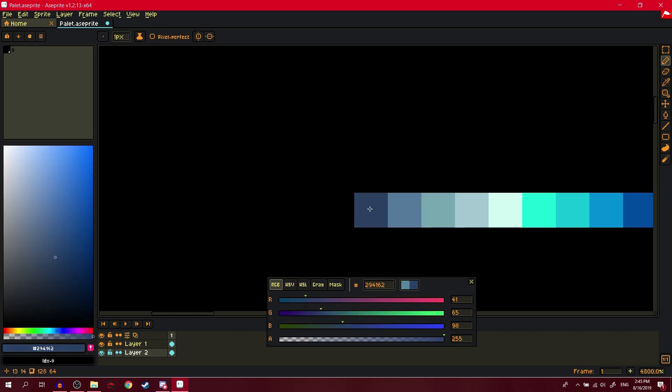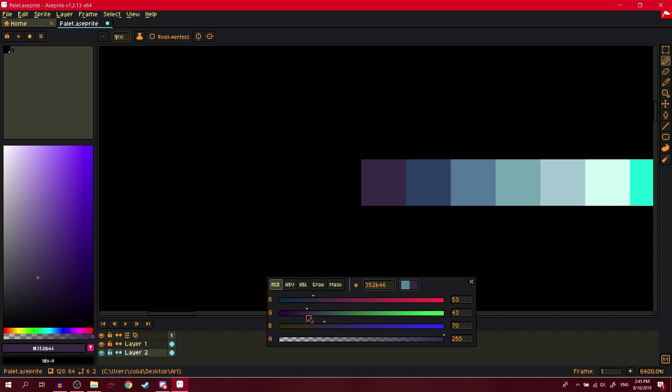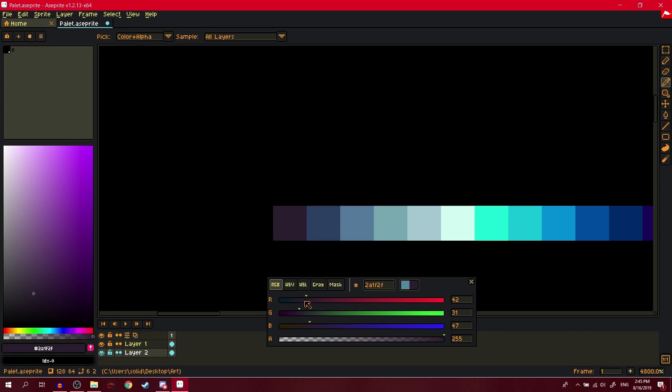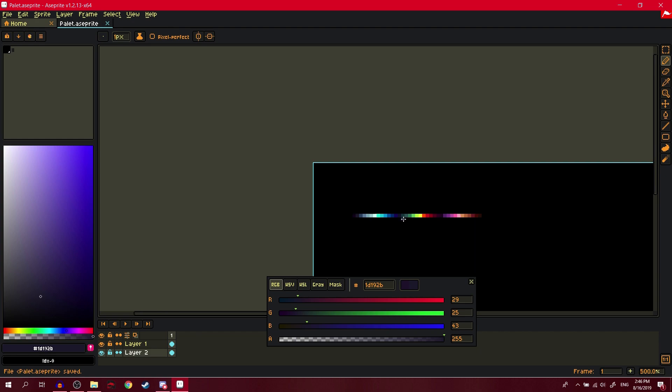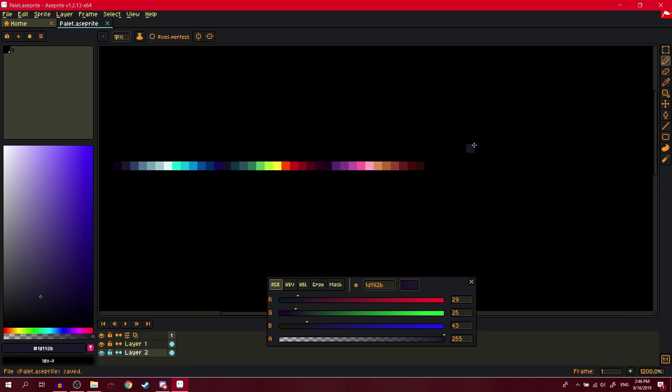At the end of a gray ramp I like to do a little purple thing — instead of going to full blue at the dark end, just add a bit of purple. There it is. Good ramps, looking good so far.